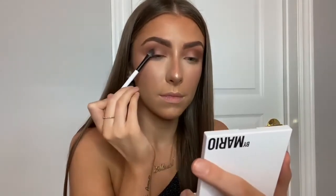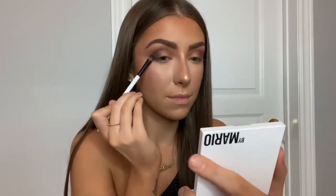Now I'm taking shade number two in the glam quad. It looks like a purple shimmer but it also has little blue reflex in it, which is so, so pretty.